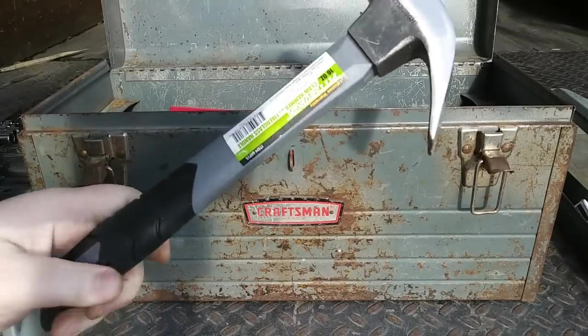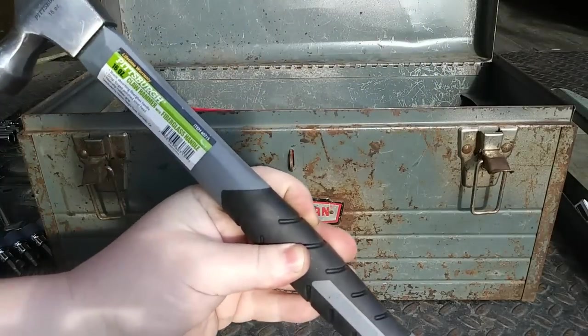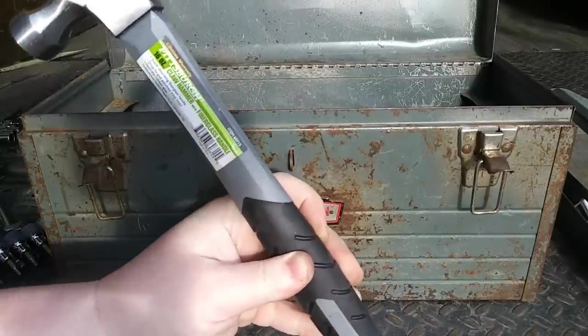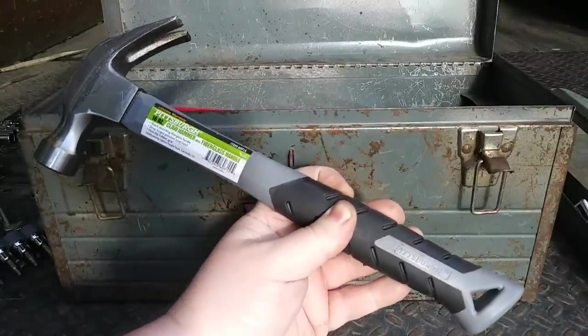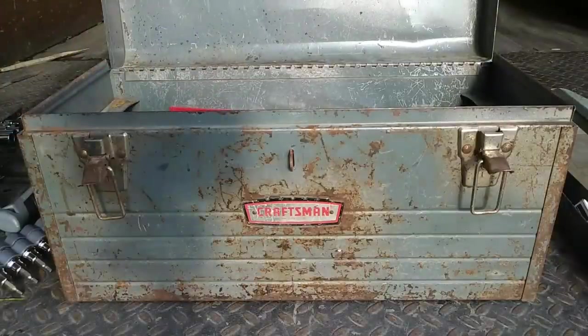Here's something that was mentioned to me last time when I did the toolbox tour. A couple people said, hey, you don't have a hammer in there. And I realized I don't have a hammer in there, so I rectified that. I got the cheapest hammer I could find at Harbor Freight — a 16-ounce fiberglass carpenter's hammer.